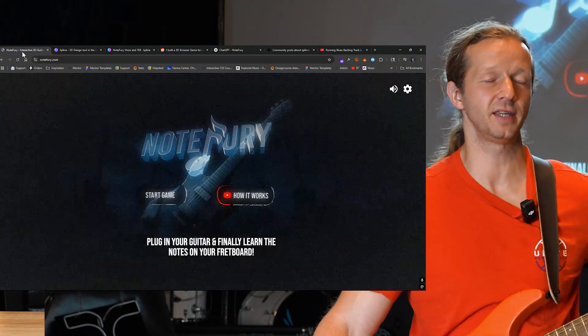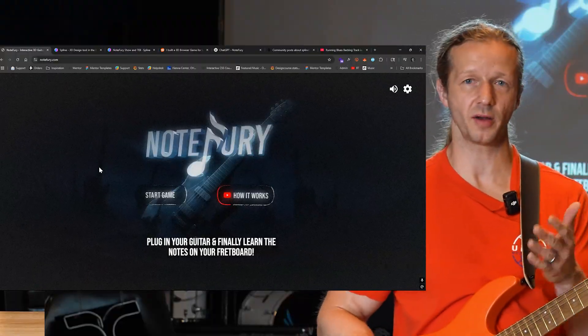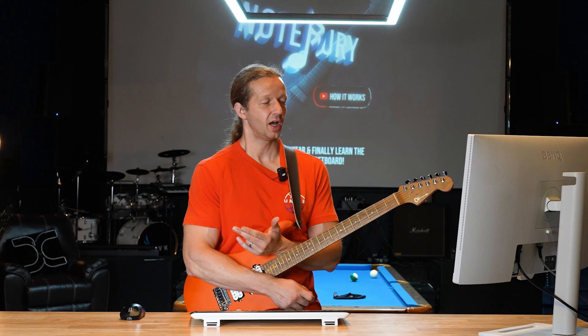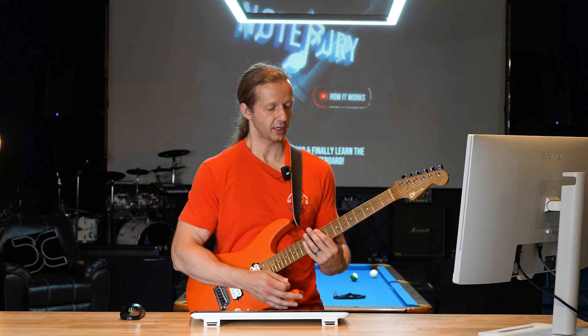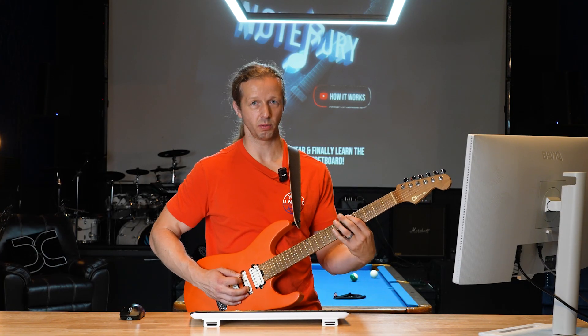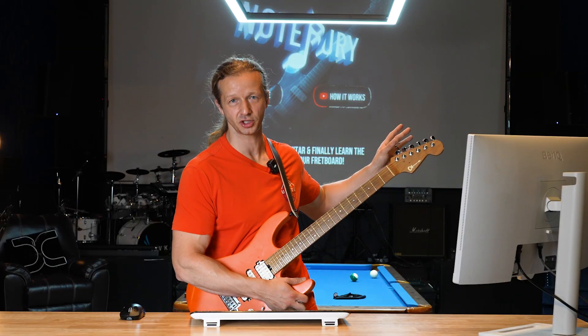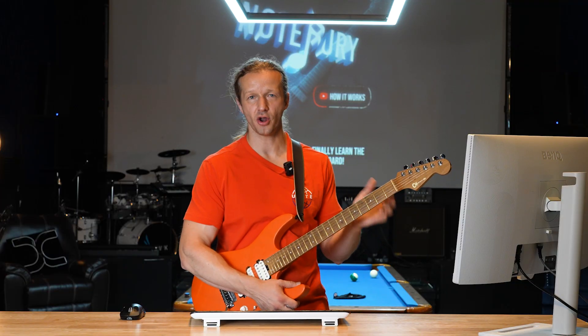One thing that was really difficult early on was validating whether the Web Audio API could even detect the correct notes I was playing. I almost quit the project in the first day or two while trying to get the configurator working and the settings dialed in so it wouldn't trigger too many false notes — sometimes it would trigger both when playing the same note. I spent a lot of time with the different configuration options that I had Cursor build to help dial in the note detection system.